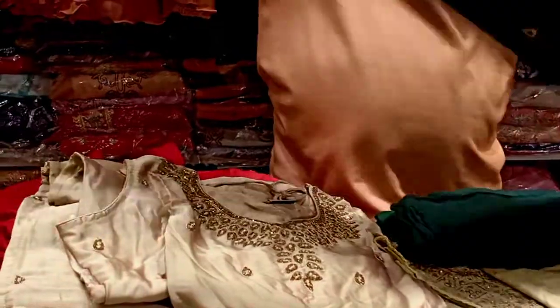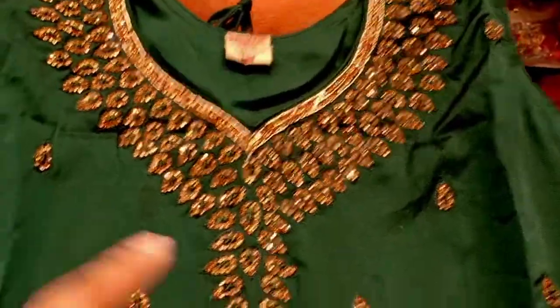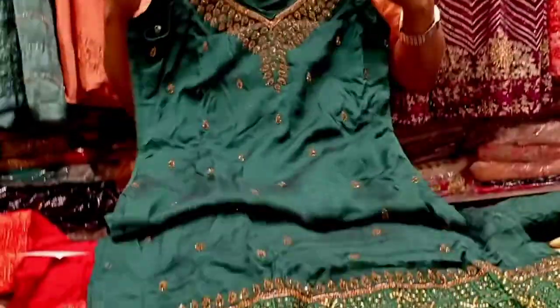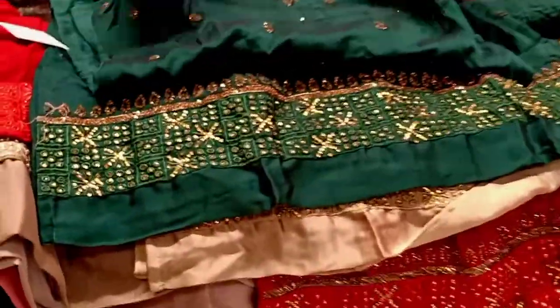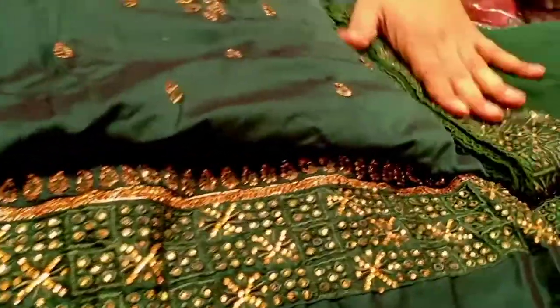This is a bottle green color — it's dark bottle green. Wow, it's a very shiny color. In the bottle green, in the design of this color, the length is 46 plus. The price only requires that you give your order, and it is also available in brown.